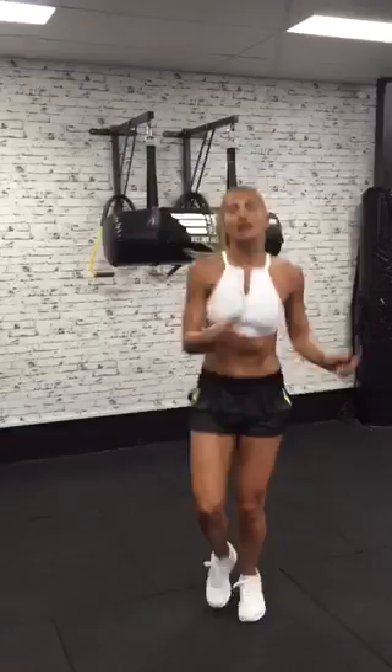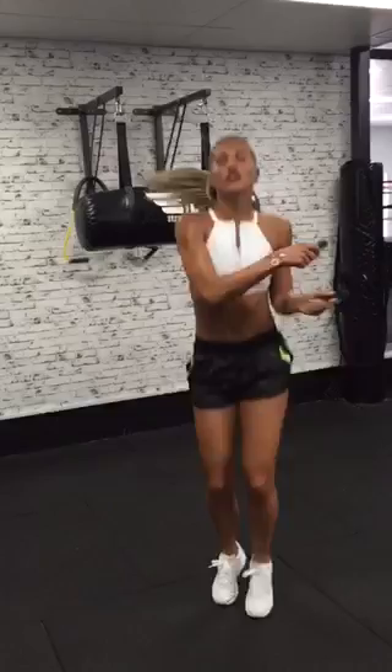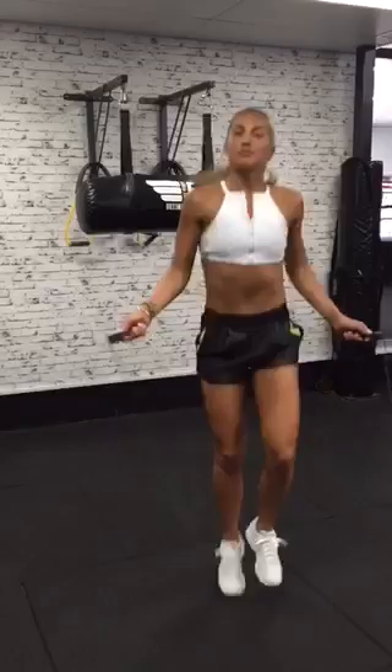Now we work in the boxing world for females two minutes on with a 30-second break. So I would like you at home to give it a go — two minutes on with a 30-second break, but in the break we do a plank.